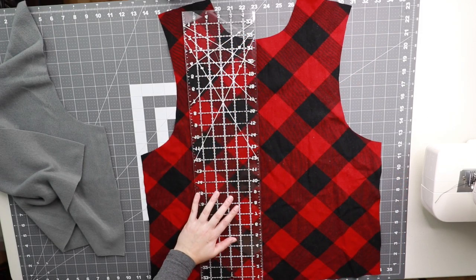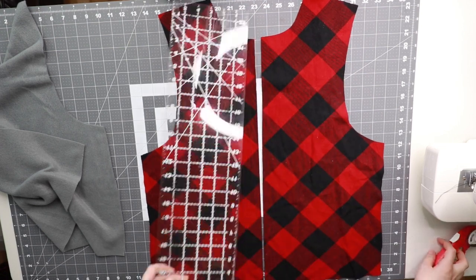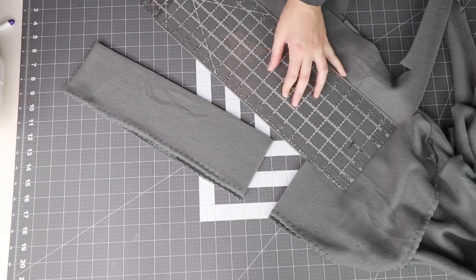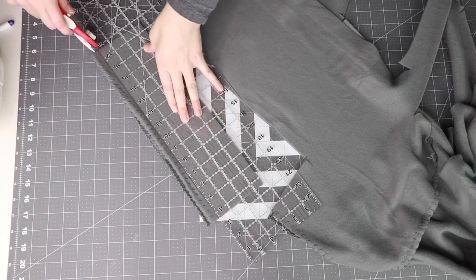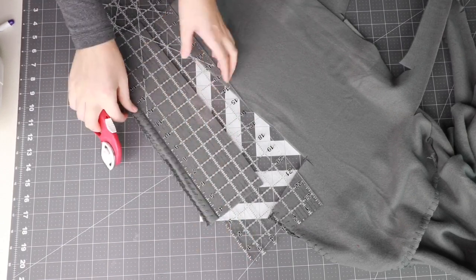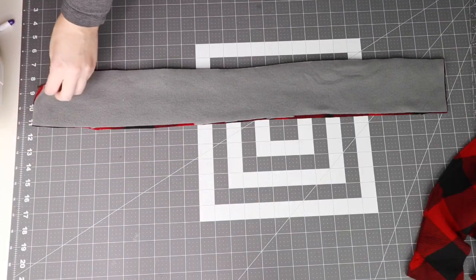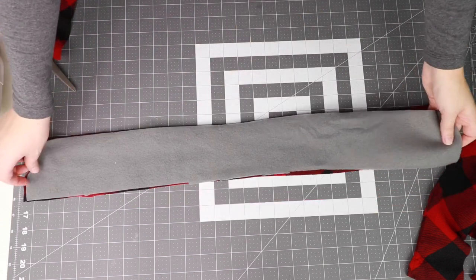Your pieces should look like this. Use a ruler and rotary cutter to cut a line down the middle of your front pieces for both outer and lining fabric. Next, cut out your rectangle for the collar with the dimensions listed in the pattern, then use this rectangle as a template to cut out a second rectangle the same size for your outer fabric. You should have two rectangles — one from the outer fabric and one from the lining fabric.